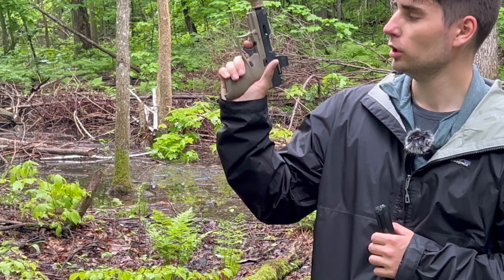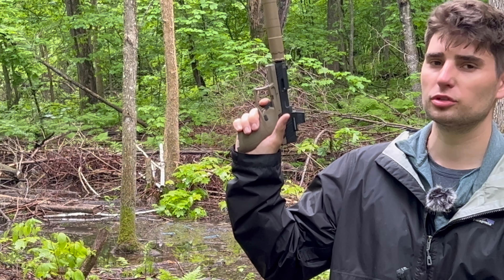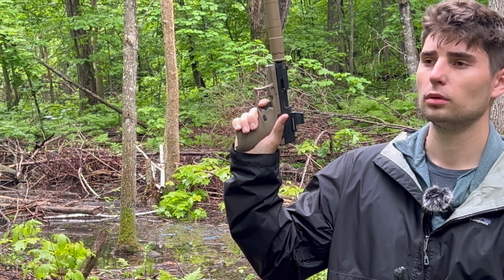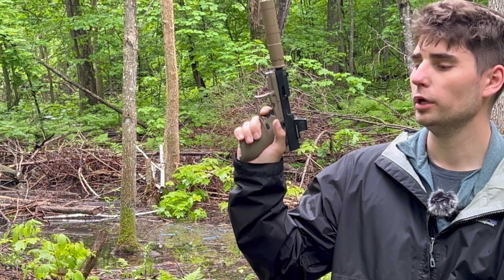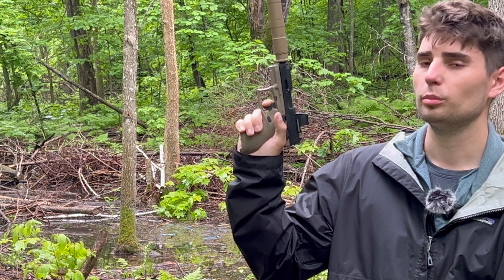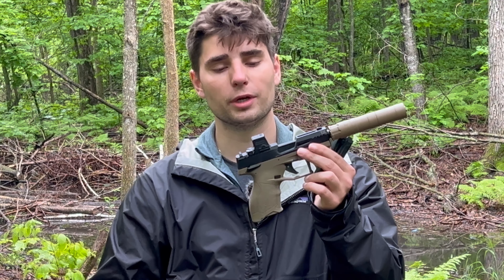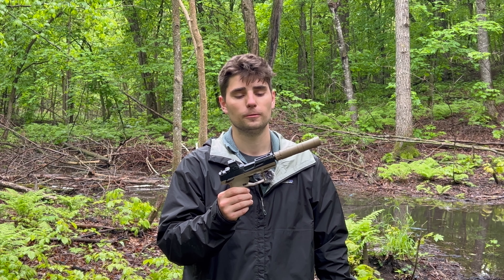The trigger on this 22 pistol is actually exceptional. You have maybe five or six millimeters of travel, then you hit a firm wall — it's about a three to three-and-a-half pound trigger. The reset is maybe two millimeters, very tactile and very smooth. Excellent trigger for a 22-style pistol. Overall, this might be the funnest gun I own.